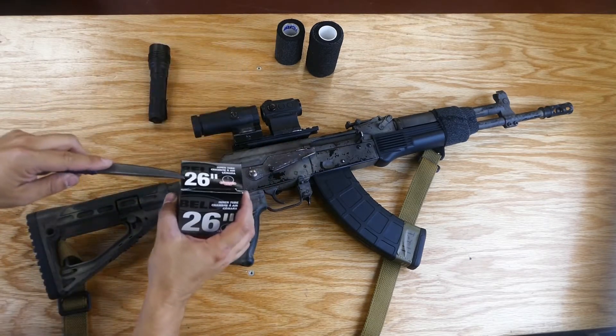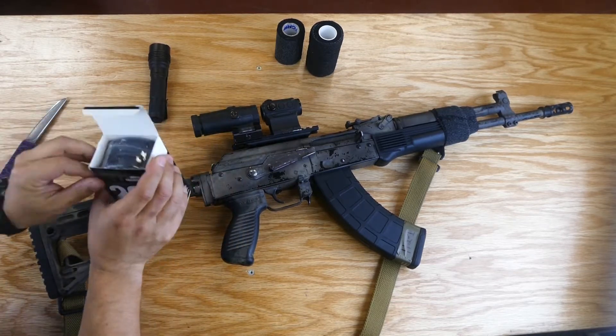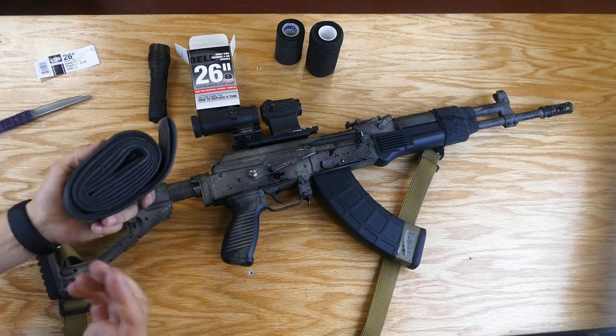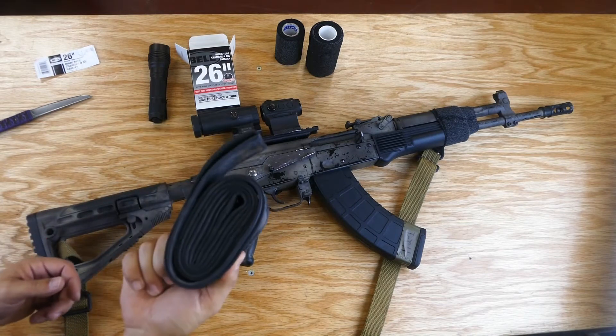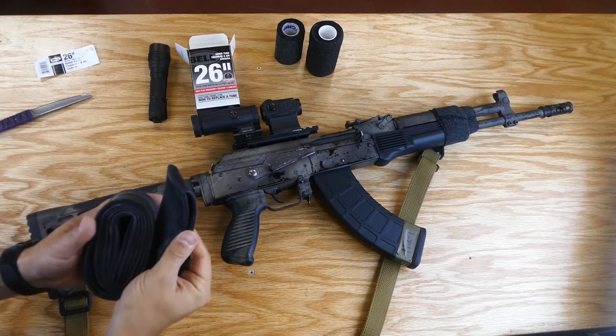Bike inner tube is actually made out of something called butyl rubber. The uses for butyl rubber include some explosive applications, speakers, a lot of your standard footballs and basketballs, and obviously bike tires. They're also used in gas masks as it helps to seal and it's very chemical resistant.